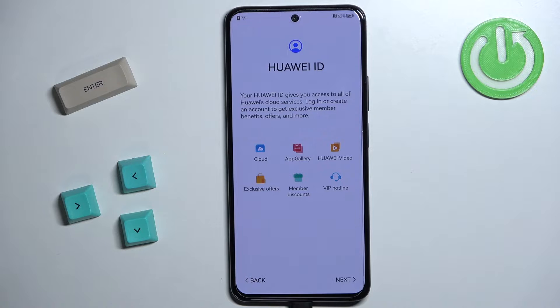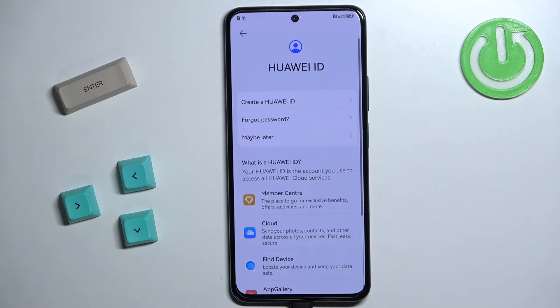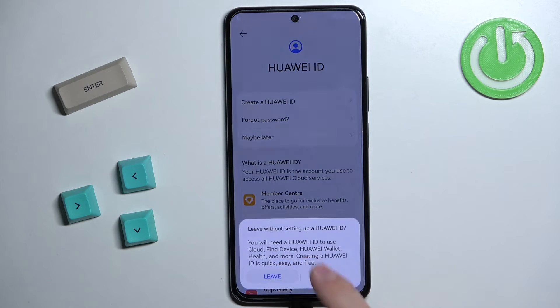Here we can log in to a Huawei ID. If you tap on Next it will ask you to log in to your Huawei ID account, which allows you to use Huawei apps like App Gallery and more. If you want to, simply log in or create a new account. I don't want to do it, so I'm going to tap on 'Don't have a Huawei ID', then select Maybe Later to skip it, and tap on Leave.